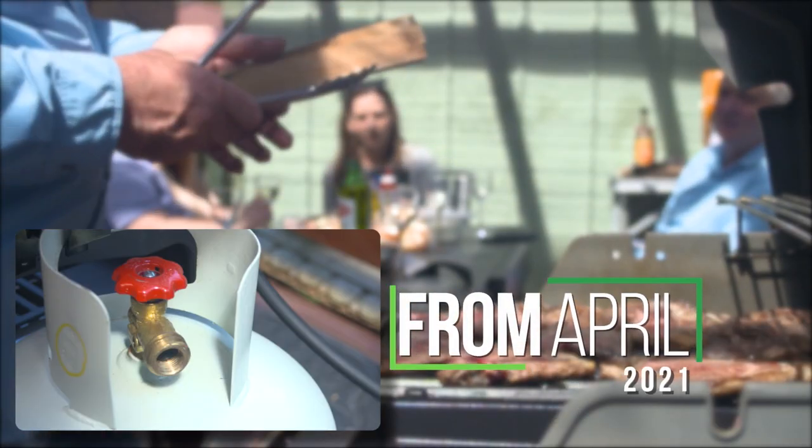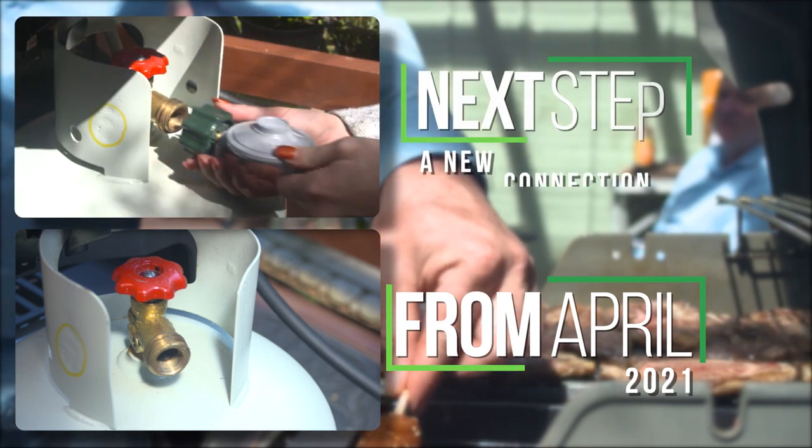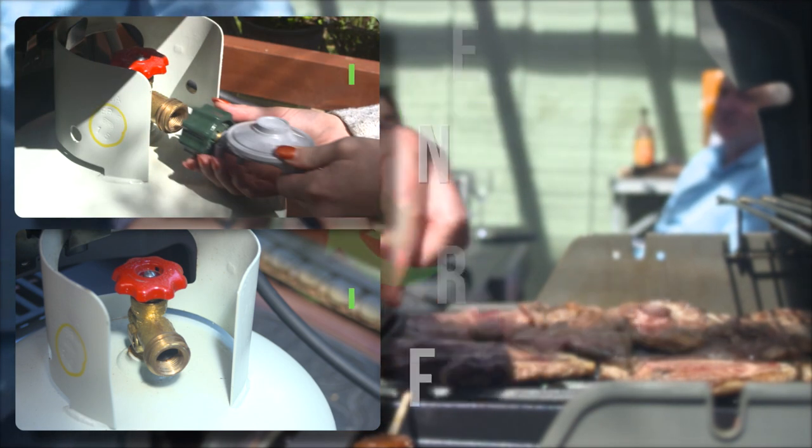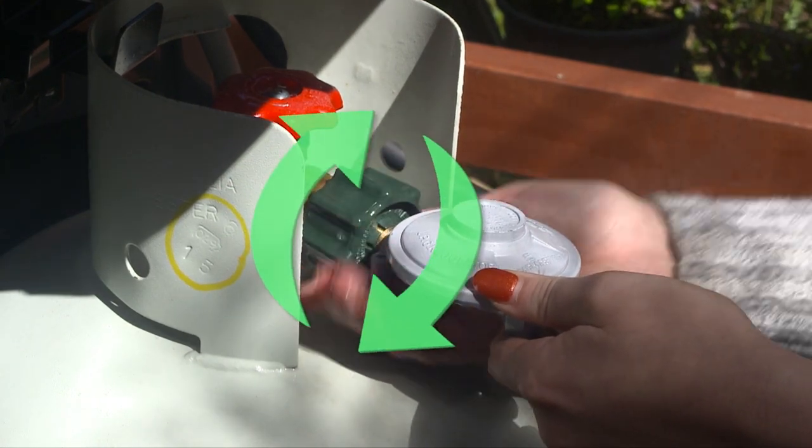From April 2021, you will start to see the new valve on gas bottles. The next step will be a new connection for outdoor gas appliances. A few turns in a clockwise direction make it easy to connect the two together.